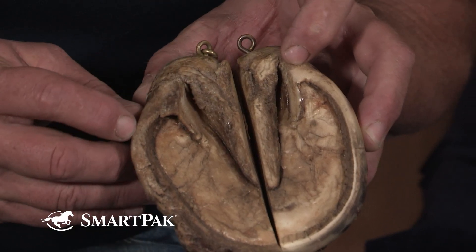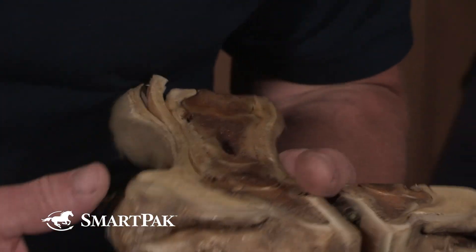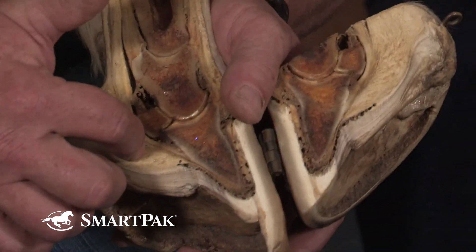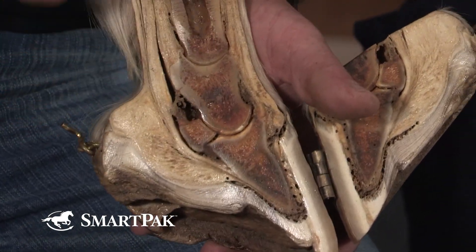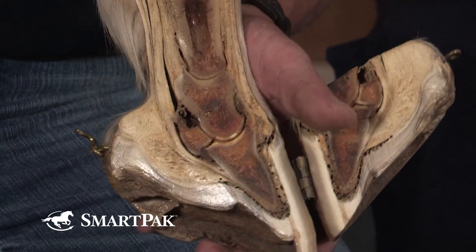Your functional heel is about here. If you track that line up and follow it, that functional heel is coming pretty much bringing concussion and compression and shock through this bony column, through the navicular bone, up through every point of articulation above it.